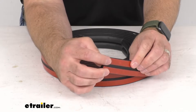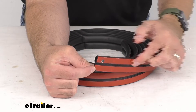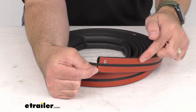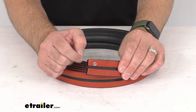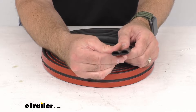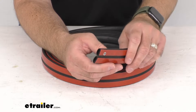This is a peel and stick installation with the pre-applied 3M adhesive backing, so you just simply remove the backing and apply the seal to your frame. Surface preparation is recommended to remove any old adhesive, and just use scissors to trim the extra seal that you are not going to need.